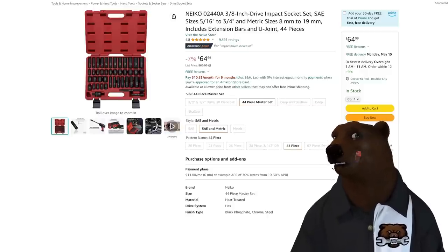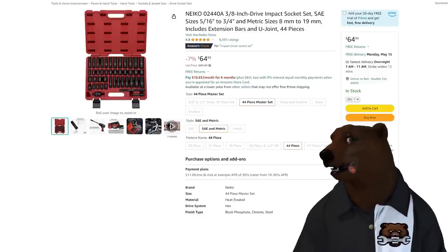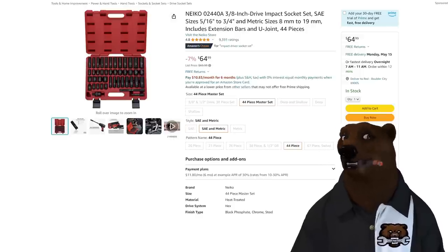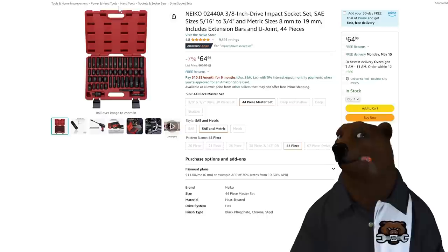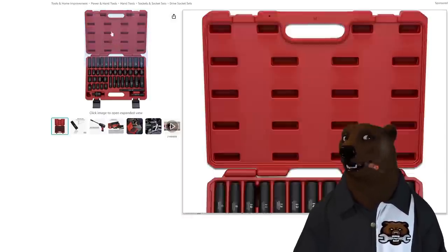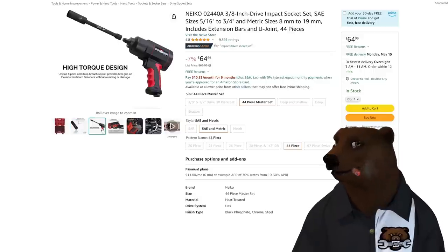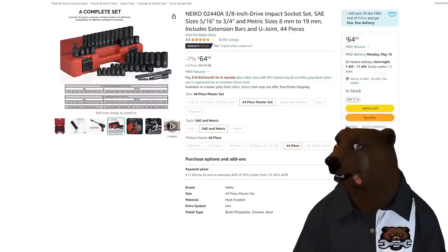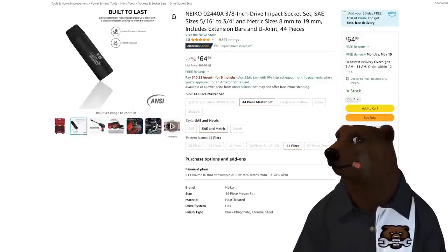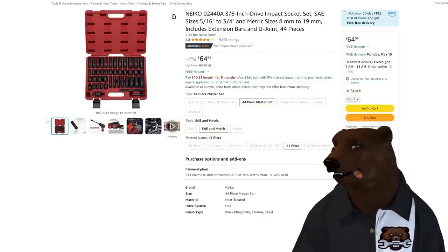How about Niko? I'm always looking for good deals from Niko because they're one of my favorite budget impacts out there. I know pros who've started using Niko because they're good quality. And look at this — a no-skip set, 8mm to 19mm, 44 pieces. Sweet set with a couple extensions. The thing I like about Niko is they're all six-point — no 12-point stuff — so you're going to get the full grip on the bolt.